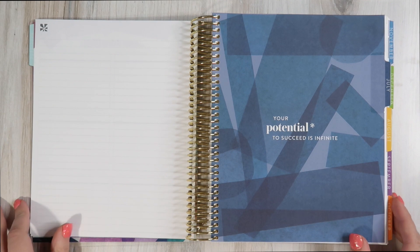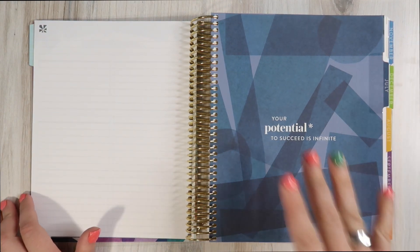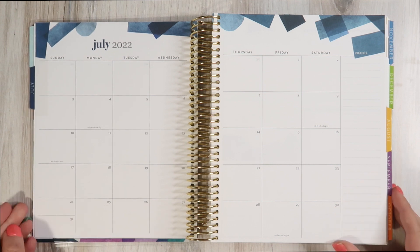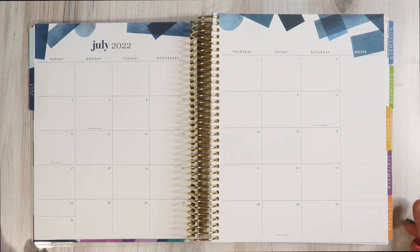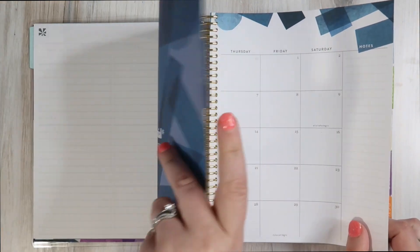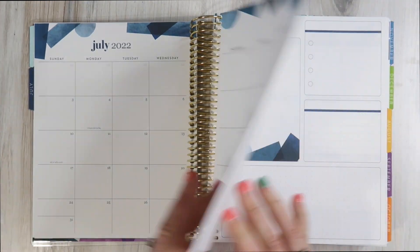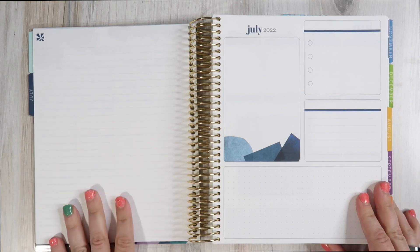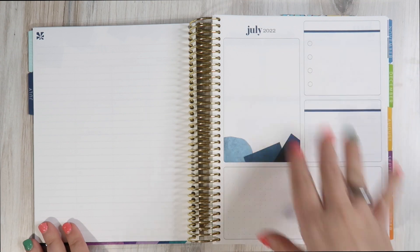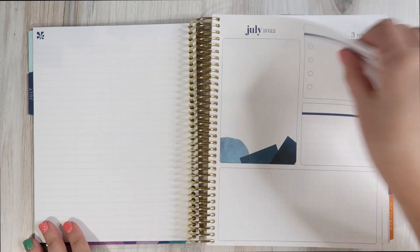Then we hop right into July. The colors are the same as they have been — the same color palette just with the new theme. We have our monthly layout attached to the tab. Pull the tab, turn the page, you get the monthly layout. Flip the next page and you get one blank page, then the little monthly dashboard — same as it has been, with four open sections you can pick and choose what to do with.